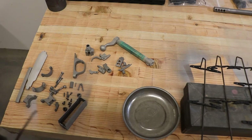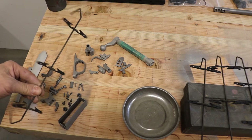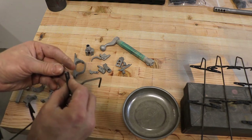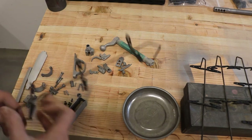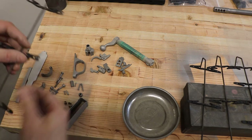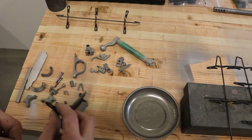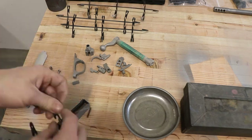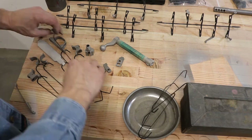Now that our parts are done being blasted, we need to rack them. For the smaller parts I have these hooks with alligator clips on them that work great for grabbing onto smaller parts. The reason we rack them is because Cerakote doesn't set up until you put heat on it, so if you touch it at any point after it's been sprayed and before it's cured, it'll damage the paint. The rest of the parts we'll put on regular hooks.